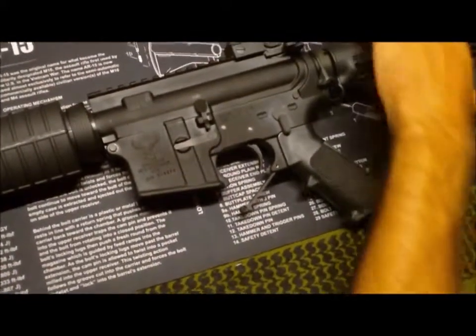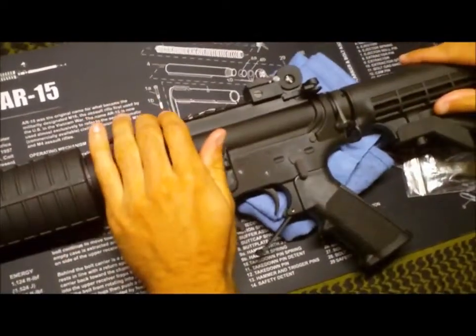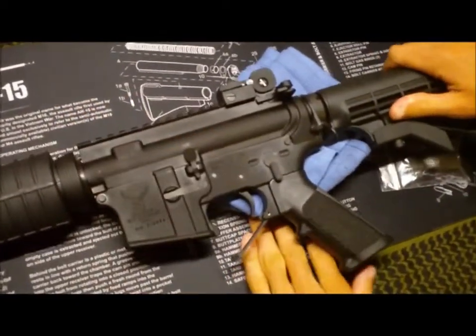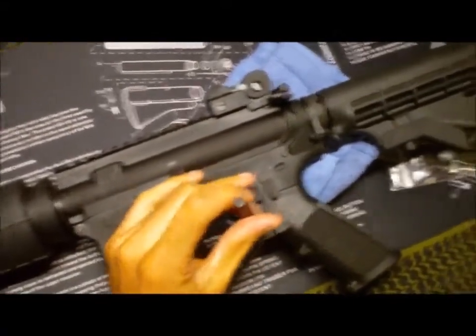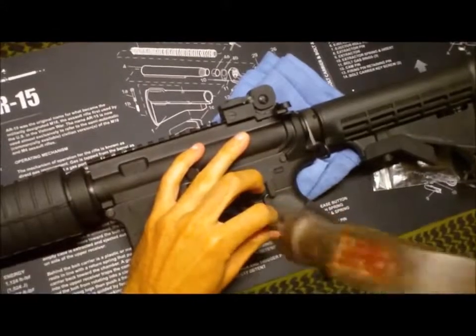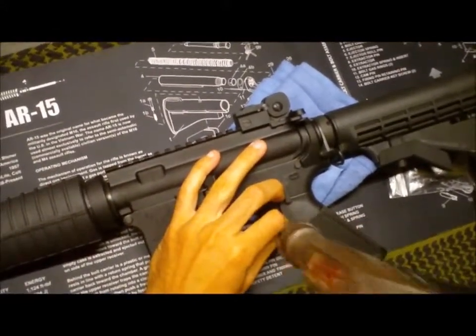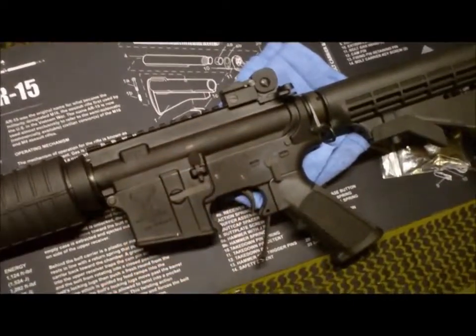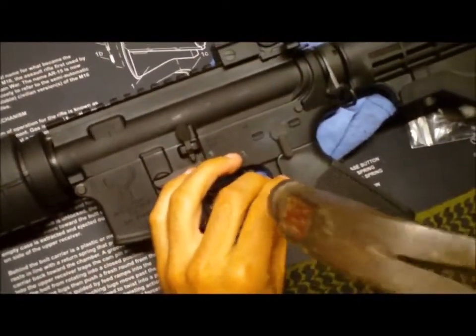Before you do this, you're going to want to grab something — I've got some towels — and just brace your AR to absorb the force. Make sure you're not blocking where that pin is going to need to come out of. Just take your punch and drive it right out.